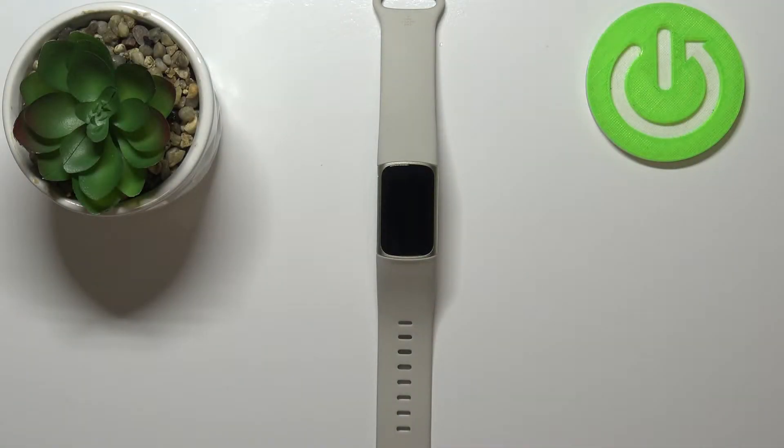Welcome. In front of me I have a Fitbit Charge 5, and I'm going to show you how to factory reset this device. Before we start, a quick disclaimer: if you want to factory reset your device, make sure that the battery on your device is charged at least above 30-40%, because if the battery dies during the resetting process, it might damage your device.